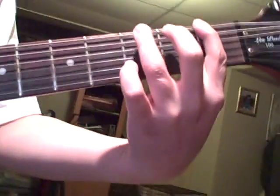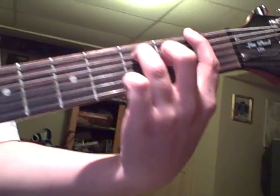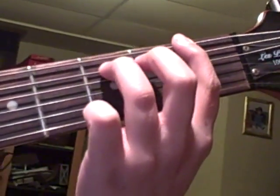First finger on the first fret of the last string, and ring finger on the third fret of the fifth string.